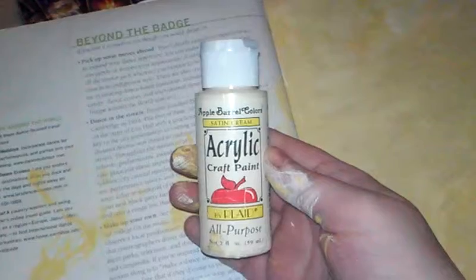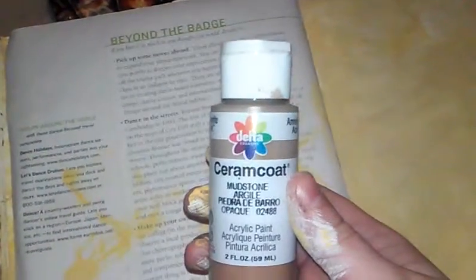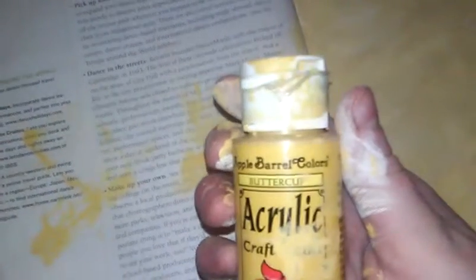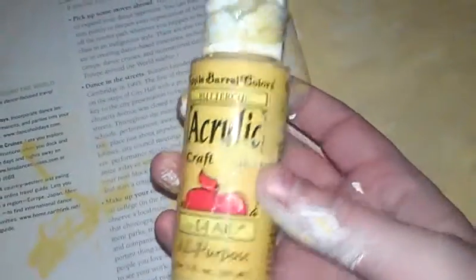So this is kind of what you do. The colors you're going to need are: Apple Barrel Colors satin cream acrylic, Delta Creativity Cream Coat in mudstone argyle, and another Apple Barrel Colors in buttercup. I really like this color - it really helps make it look parchmenty.